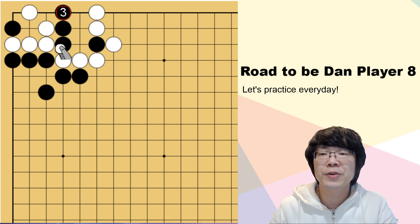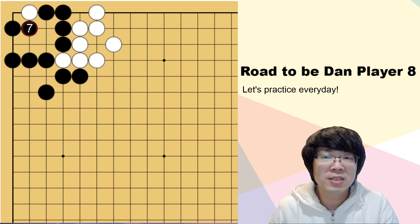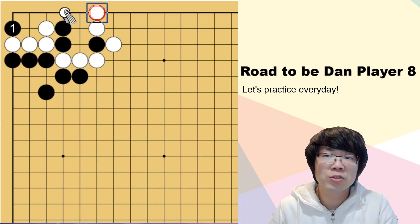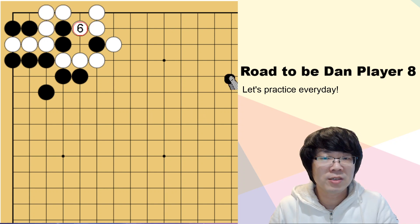If you just keep it around together, then black is capturing white. But this situation - why it doesn't work - is because there is one white stone. White can just connect with hane. So even though you just make all the sente, it doesn't work, right?